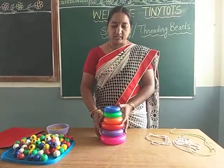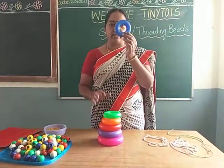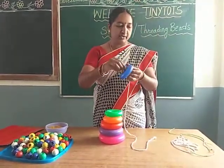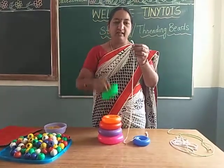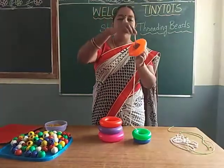For that we need to take objects like stacking rings. So there is a hole, isn't it? Let us bring these. Take a thread like this and string like this. String the objects like this. Just pass from this hole.